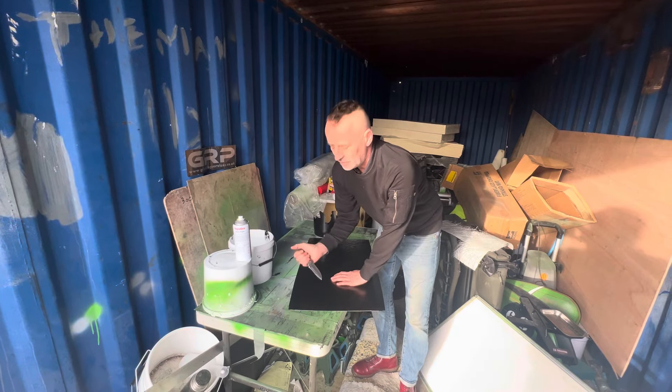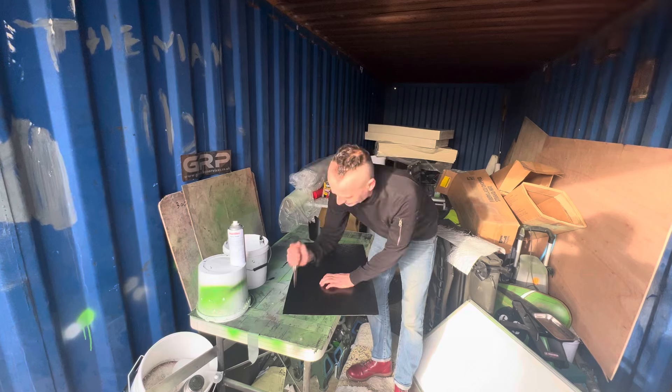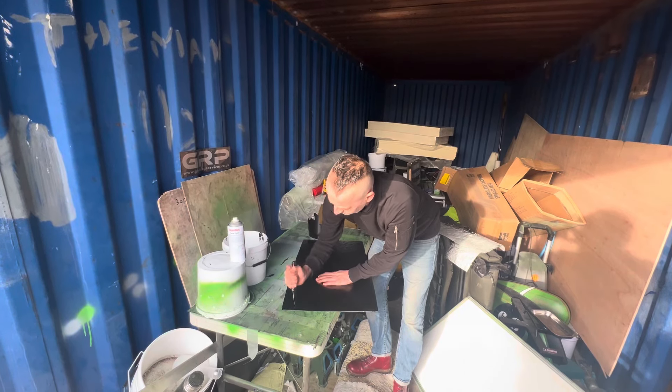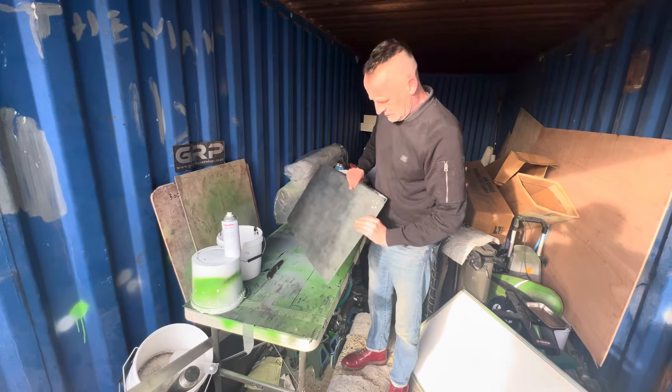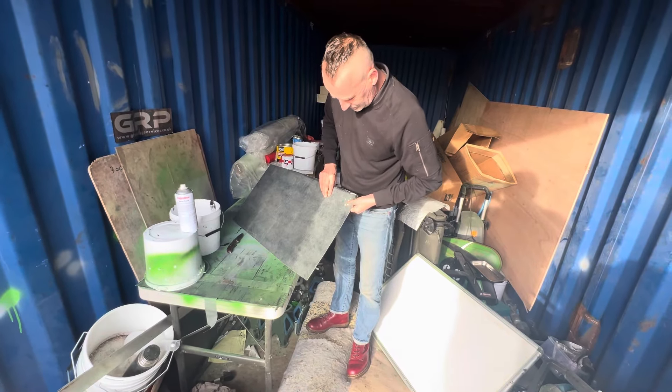Make a stab proof — well, maybe not proof — stab resistant vest for when you go downtown on a Saturday night. It's just fractured it, that's all it's done.